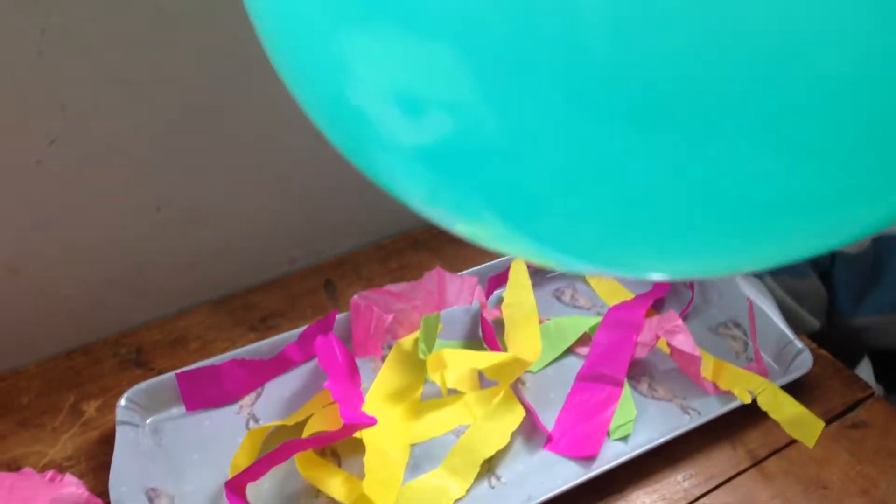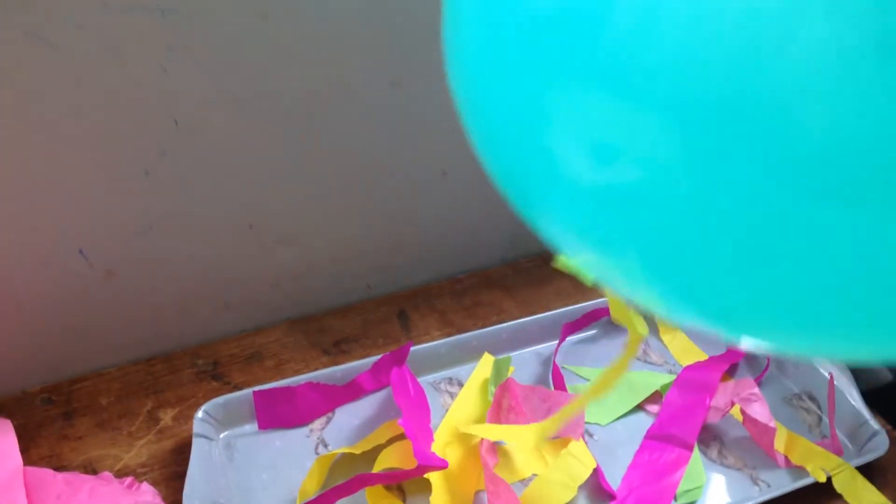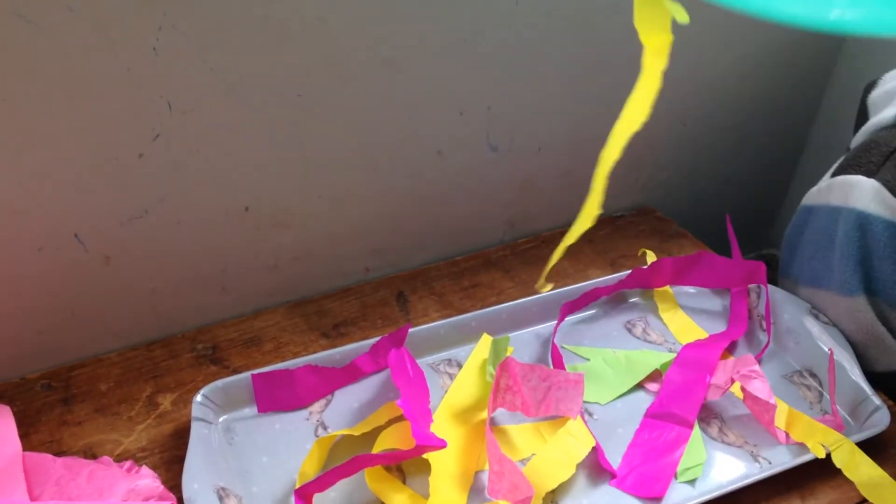I think we need a bit more from Robin's head. And then look what happens. This static from Robin's hair is making them stick to the balloon.